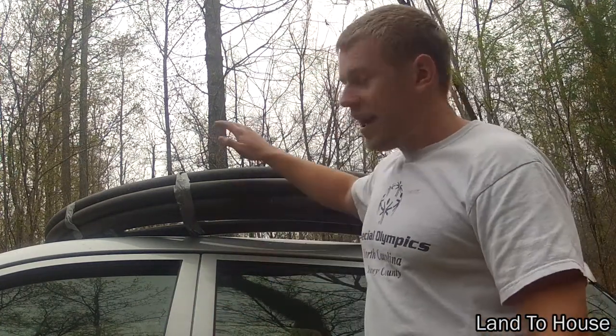Hello and welcome to Land A House Adventure. This is episode number five. Now behind me I have 50 feet of flex tubing.